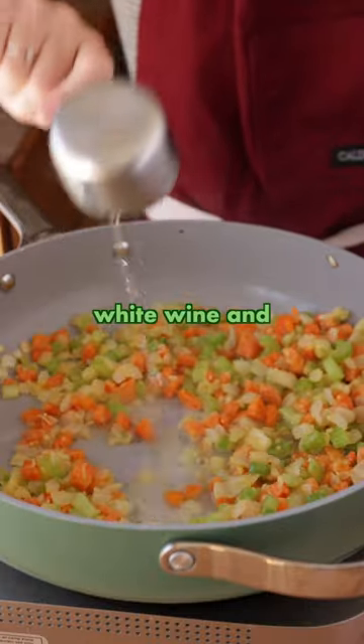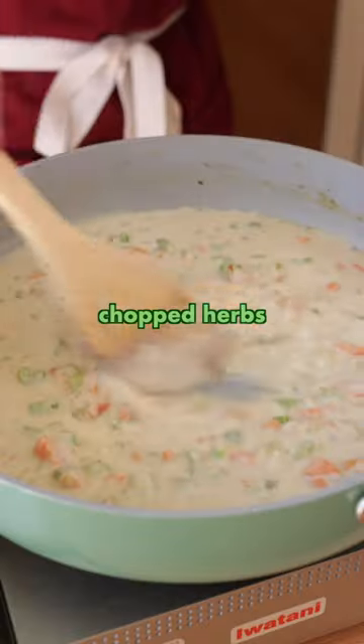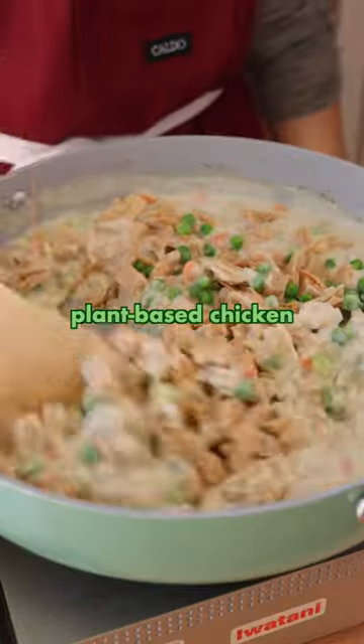Deglaze with a splash of dry white wine and add in broth and plant milk or cashew cream. Season with poultry seasoning or a blend of your favorite fresh chopped herbs, and then add in your plant-based chicken and frozen peas.